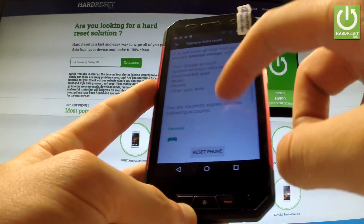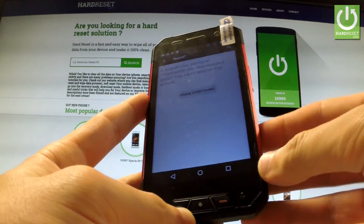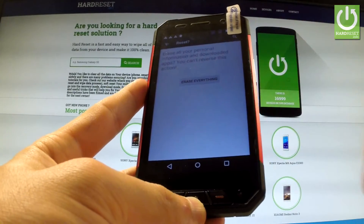Read the information about the process and choose Reset Phone. If you are sure that you want to erase all your personal information and downloaded apps, choose Erase Everything.